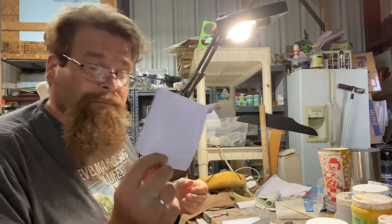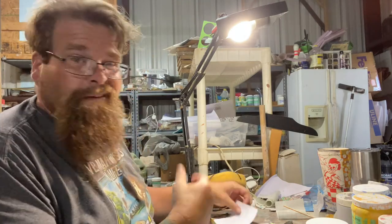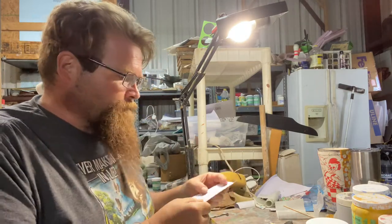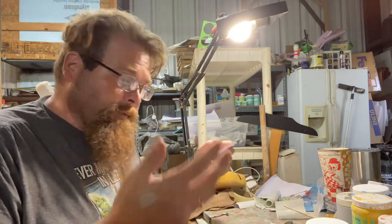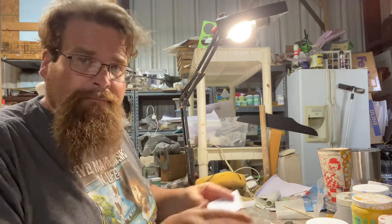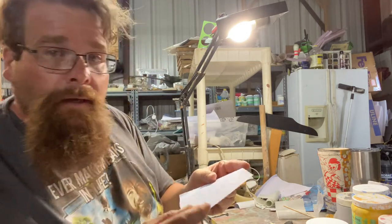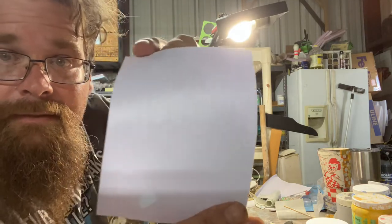We'll be using vinyl stencils cut using a Cricut. First, you have to design your image in Cricut, Silhouette, or whatever design program you use, input it in there, and hit cut. What you get is something that looks like this — you can just see the outline cut there.